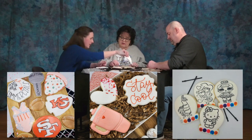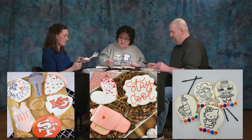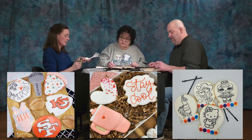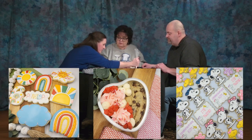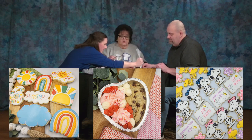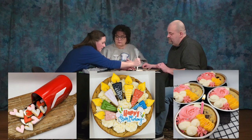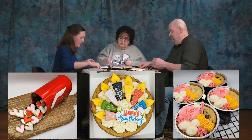We're going to add a little more icing to yours to smooth it out. Just take this and add some icing right to that — just like that — and while it's nice and wet you move it around.